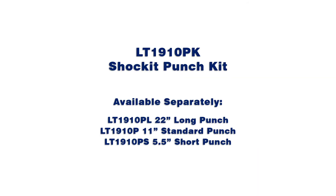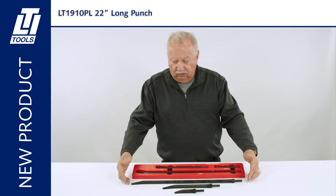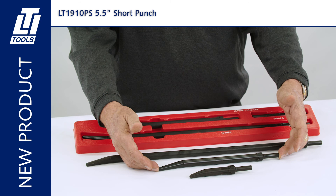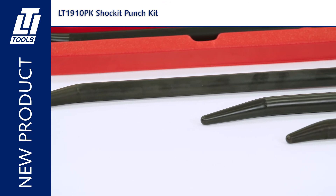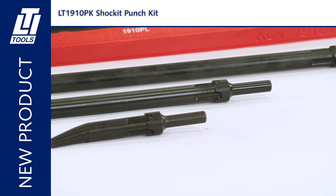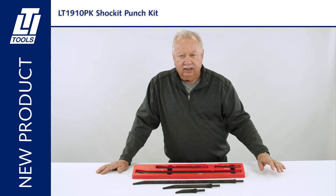Shockit punch kit and individual punches are sold separately. Here we have the LT1910PK Shockit punch kit — patents pending. Included are the 22-inch offset non-turning punch, the 11-inch standard 1910P punch, and the 1910PS short punch at five and a half inches. You're going to have situations where you need a long punch to finish the job, and sometimes you'll need the short punch due to limited access. We highly recommend the three-piece 1910PK punch kit for use with any of our air hammer powered sockets and crow's feet.